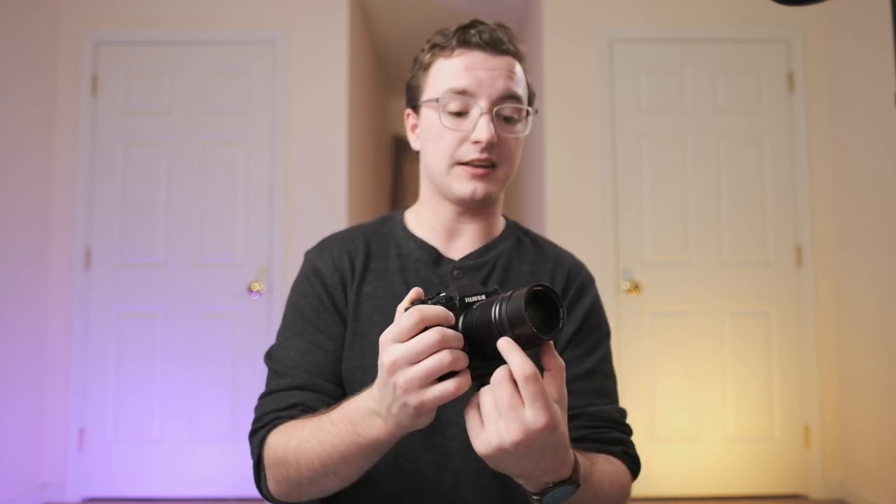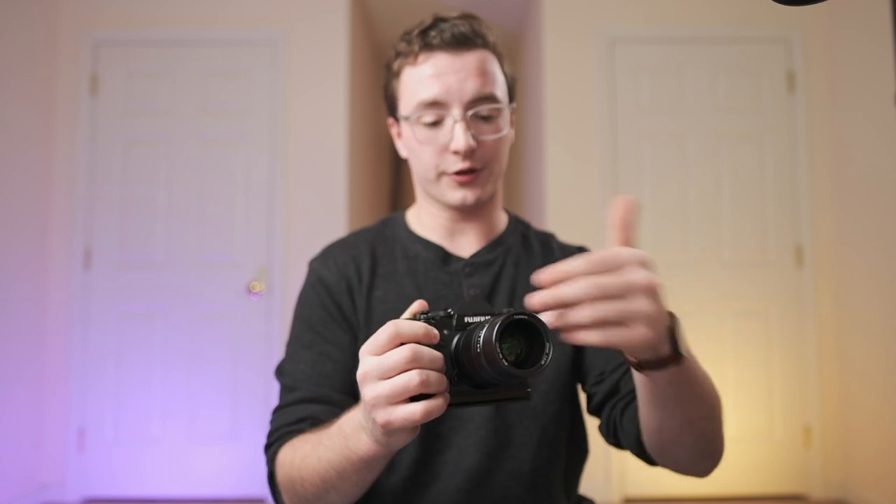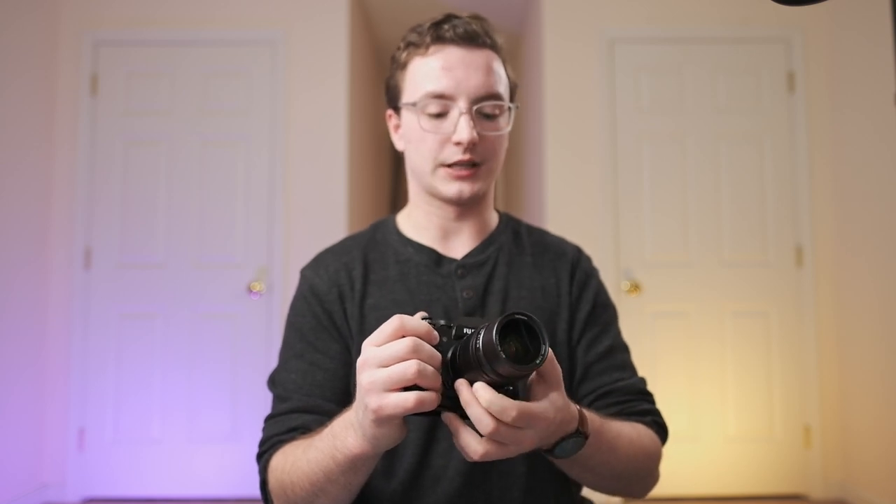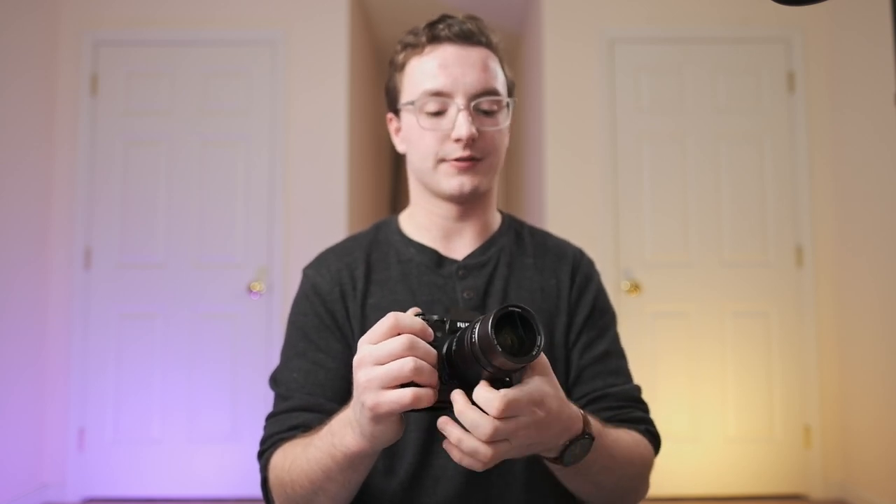Just like the 50mm 0.95, it has a clickless aperture, which I'm not the biggest fan of. But because the aperture ring is at the far end of the lens — compared to what I'm used to on Fuji lenses — and the lens is kind of long, I never find myself bumping it because I always grab farther back on the focus ring. So it's really a non-issue.